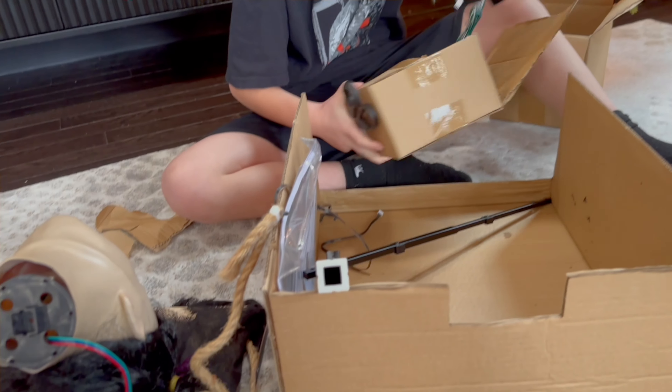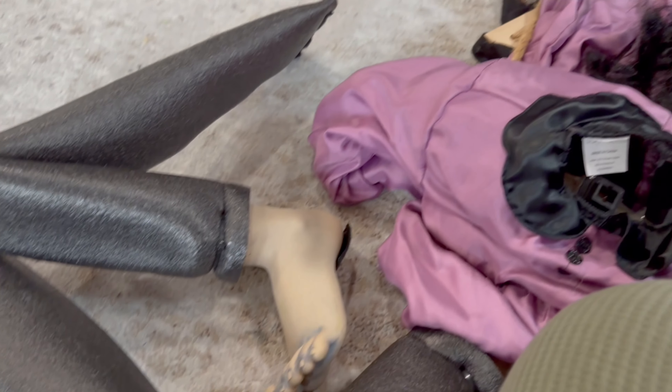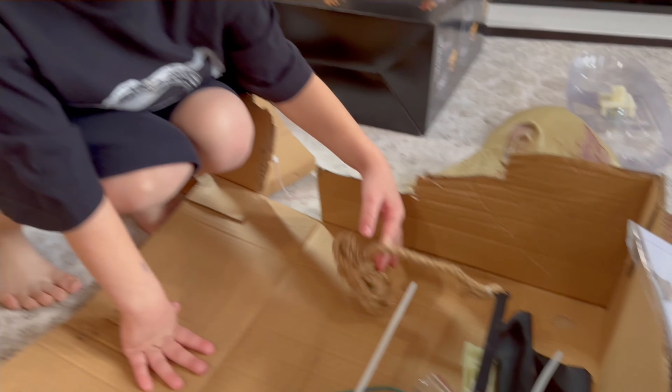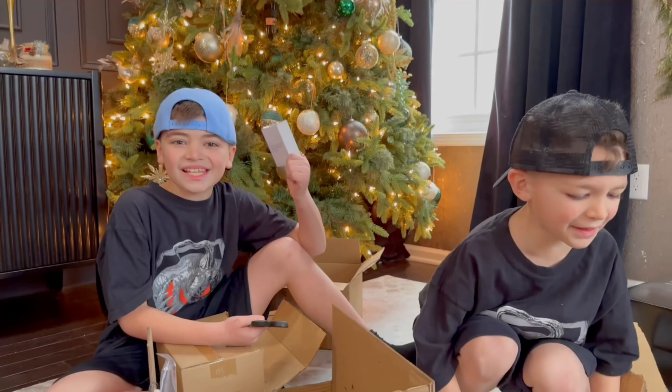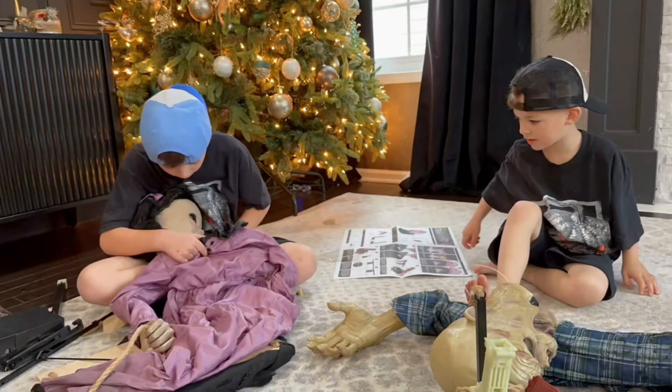This is everything that Rat Girl comes with, and this is everything that Spike comes with. He has a rope to hold him up. You guys ready to do this? Let's do it!